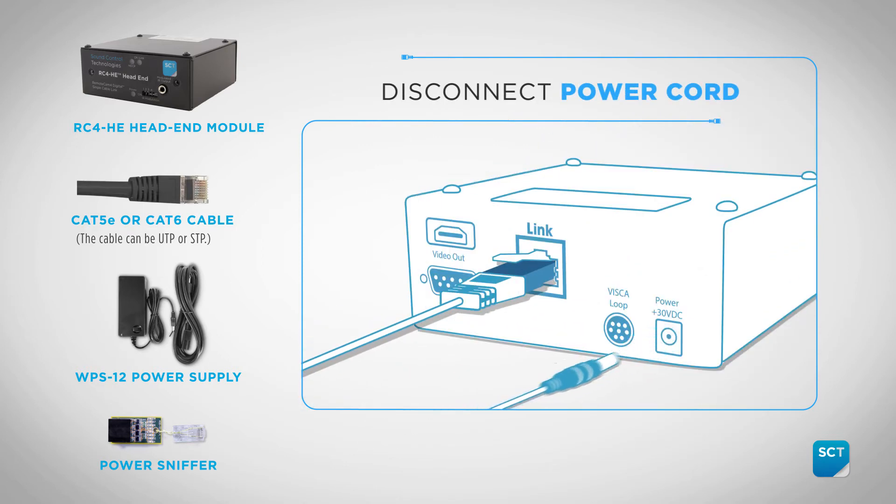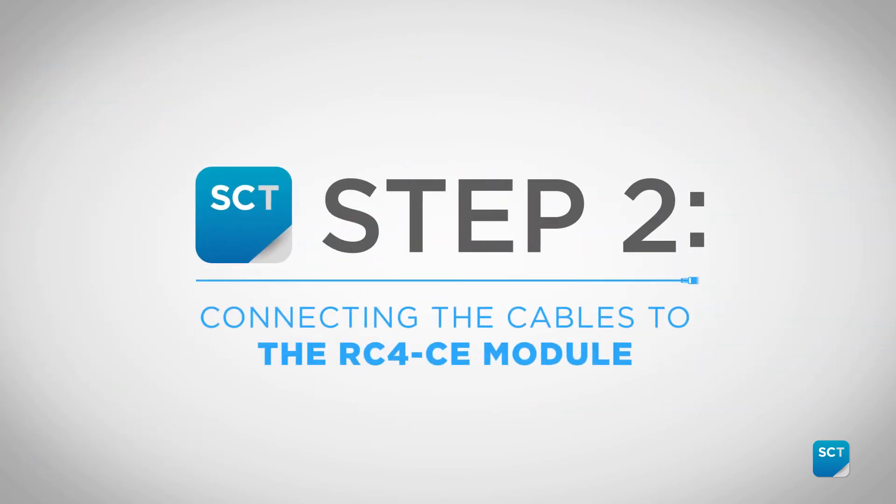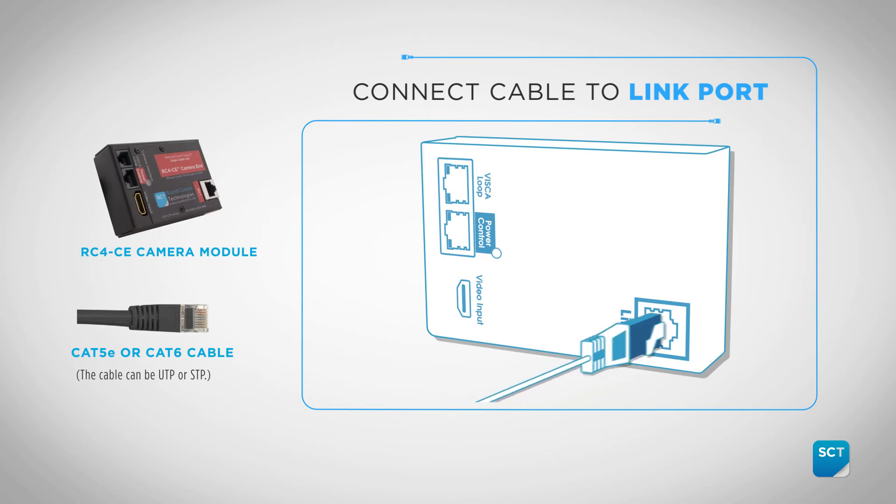Any other result will prompt you to re-terminate the link cable. With the link cable confirmed, disconnect power from the HE module. Then connect the confirmed link cable to the link connector on the CE module.